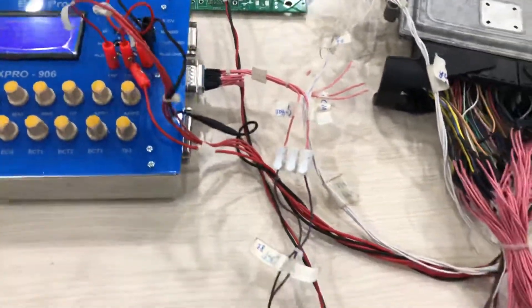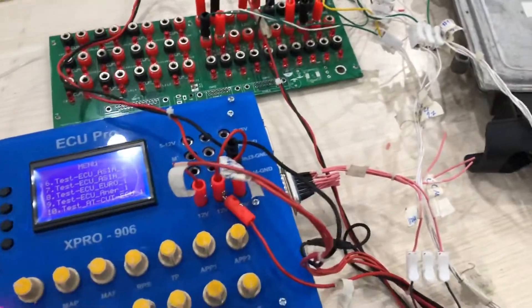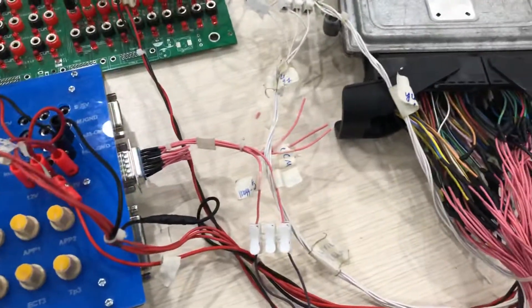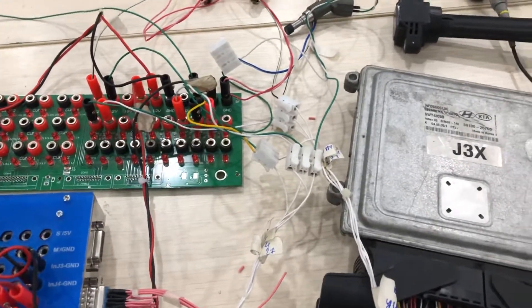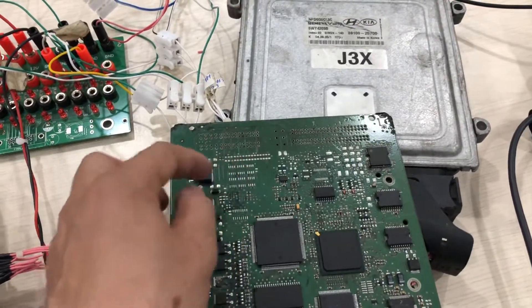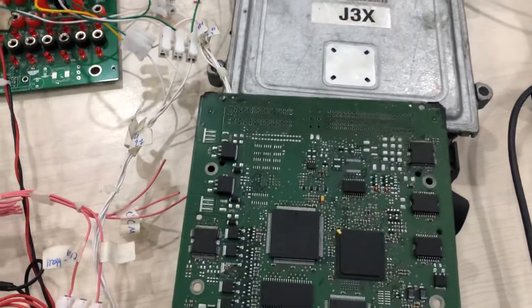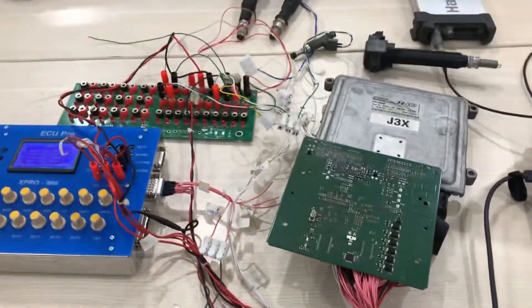You can use the ECU test tool to simulate all vehicles. When you simulate the camshaft and crankshaft, you can find the fault with the injector or ignition circuit. When you find the faulty IC that controls the injector or ignition, you can replace that IC to repair the ECU. This is the IC inside the ECU — the top side and the bottom side. Thank you for watching.